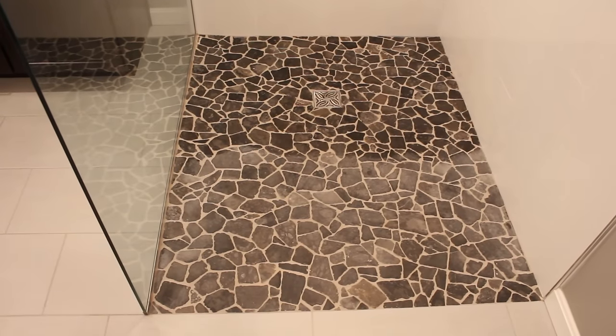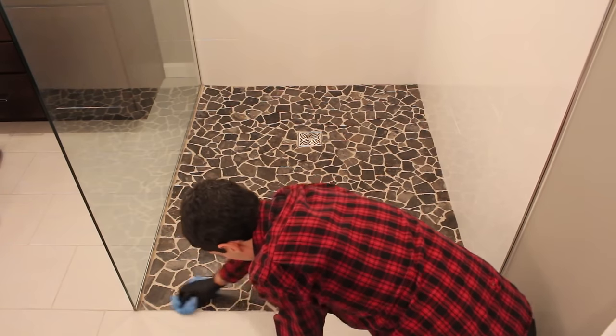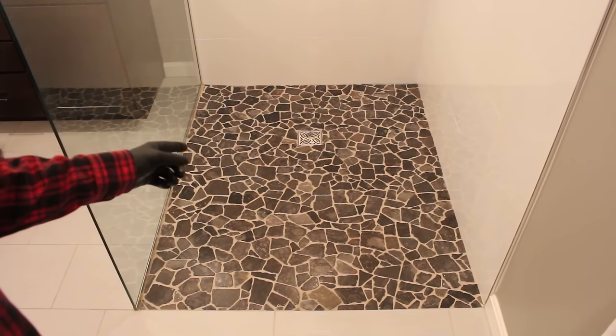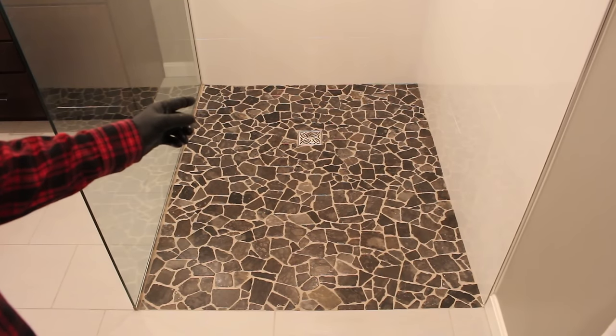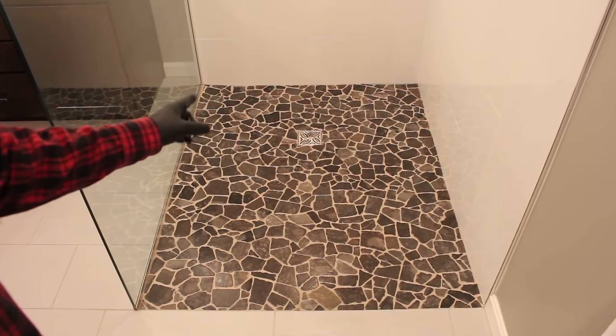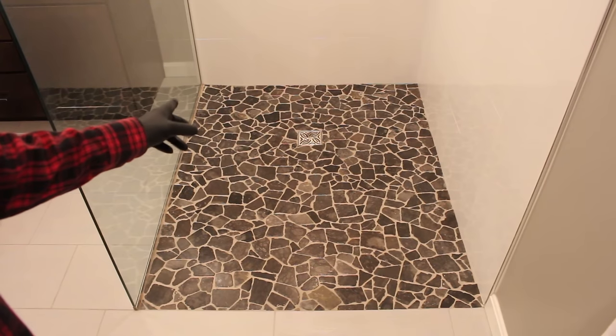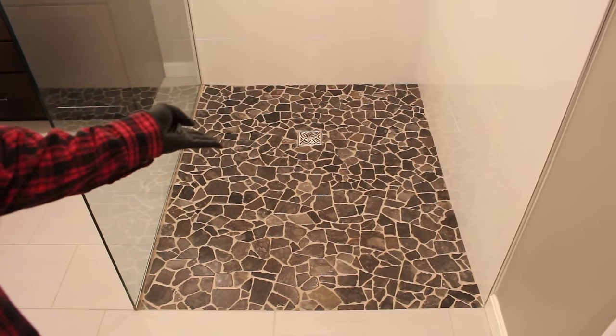As you can see, that little section on the top looks totally different than the section that's not sealed. The whole shower took me about 10 minutes. As you can see, it looks 100% better — the tiles look darker and everything is sealed. How long do you have to wait before you can walk on this? It's 12 hours, and it's fully cured within 48 hours.